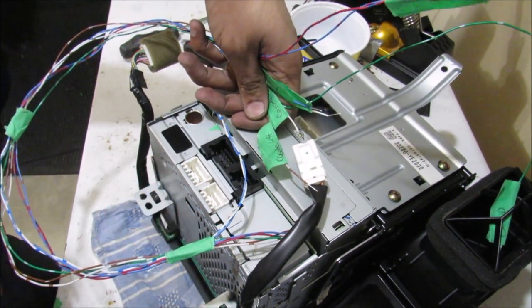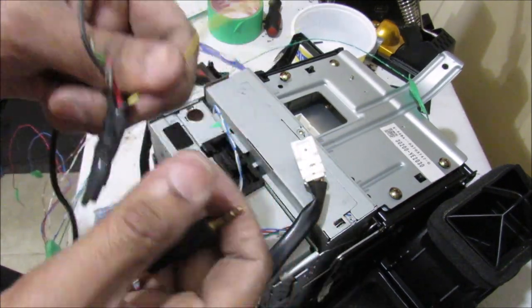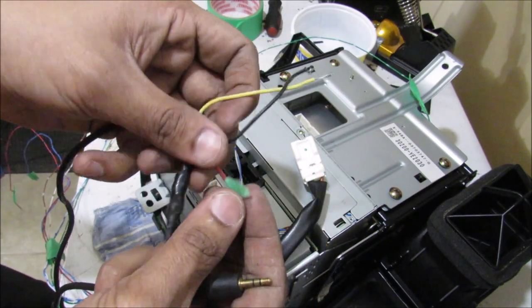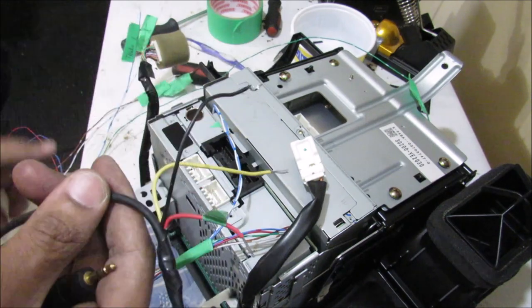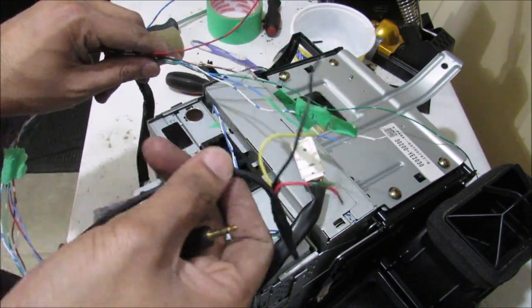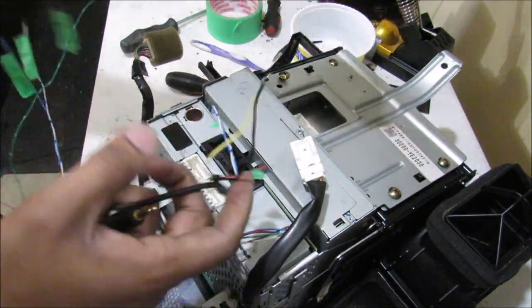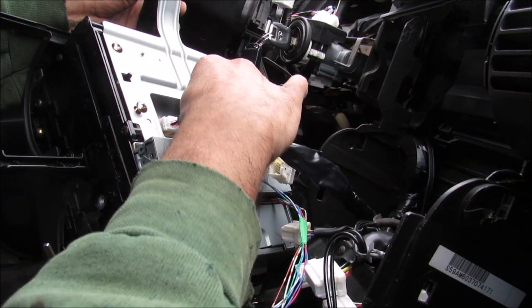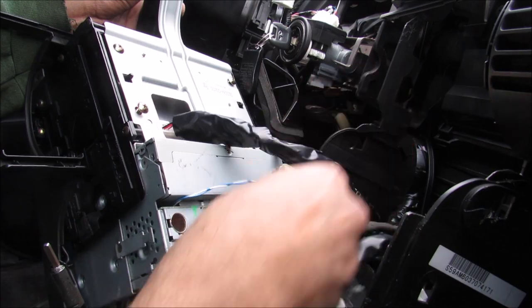We're going to try these leads to see which aux input works. The next piece of this equation is a 3.5mm jack with the ends stripped off — we've got left, right and ground. I'm going to make my connections to the custom wiring harness according to the input I'm using. Since the ground wire is common between all of them I'm going to connect those two together. Then I'm going to plug in all the main connectors at the back of the radio so I can power everything on, and set this back into the dashboard.